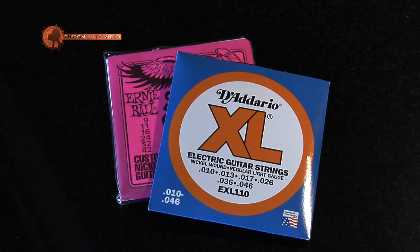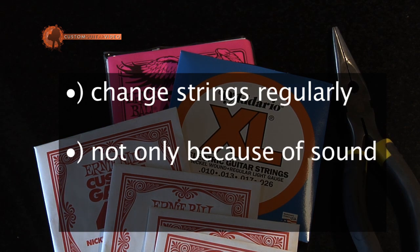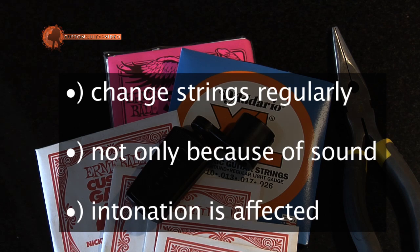Enjoy! First thing: always remember the guitar strings have to be fresh. Dirty old guitar strings are hard or impossible to tune.